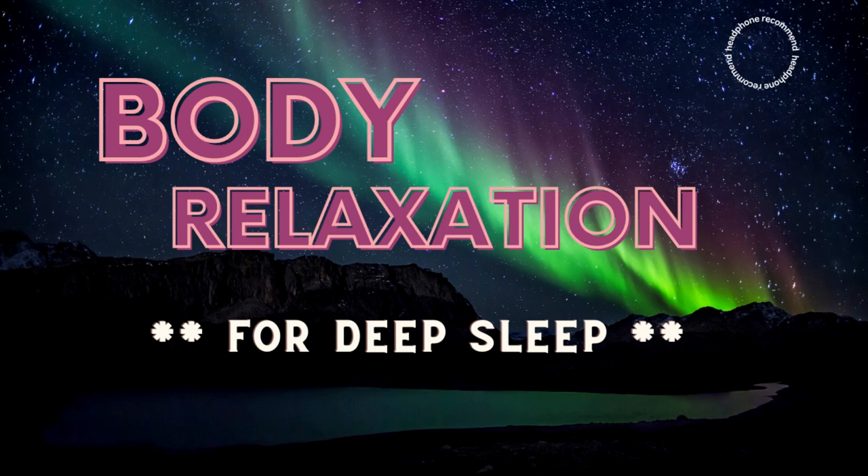Every single part of your body is so relaxed right now. Just enjoy this feeling for some time.